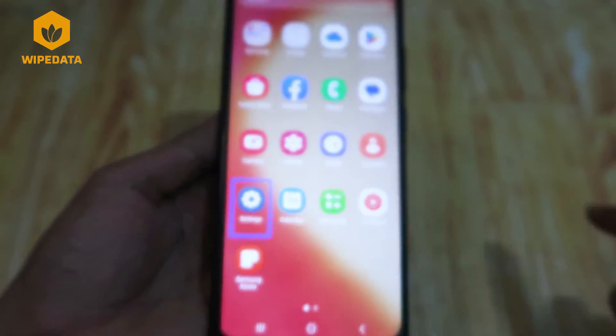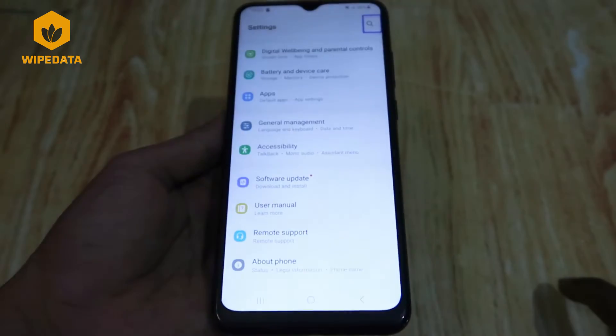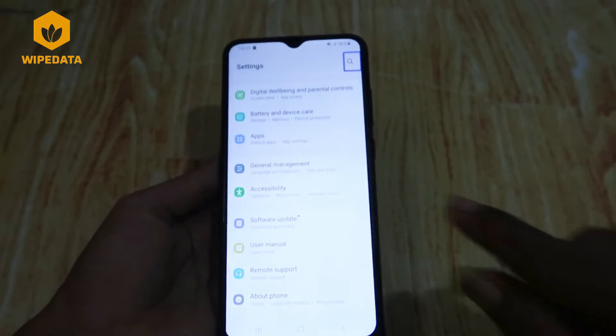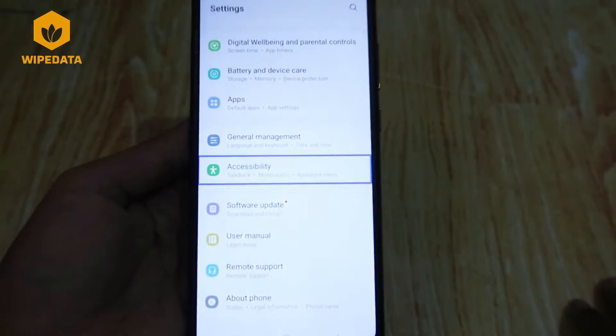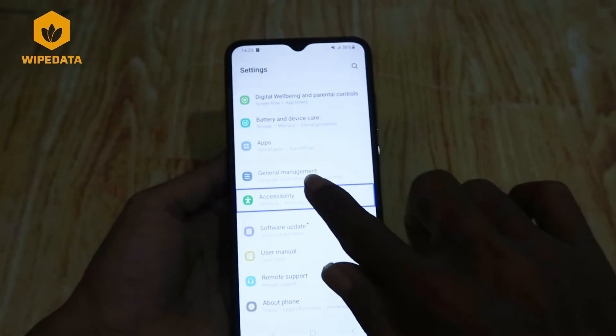Double tap to activate Settings. Double tap and hold for long press. Settings search button. Double tap to access Accessibility. Top back, Mono Audio, Assistant menu — item 23 of 28 in list.